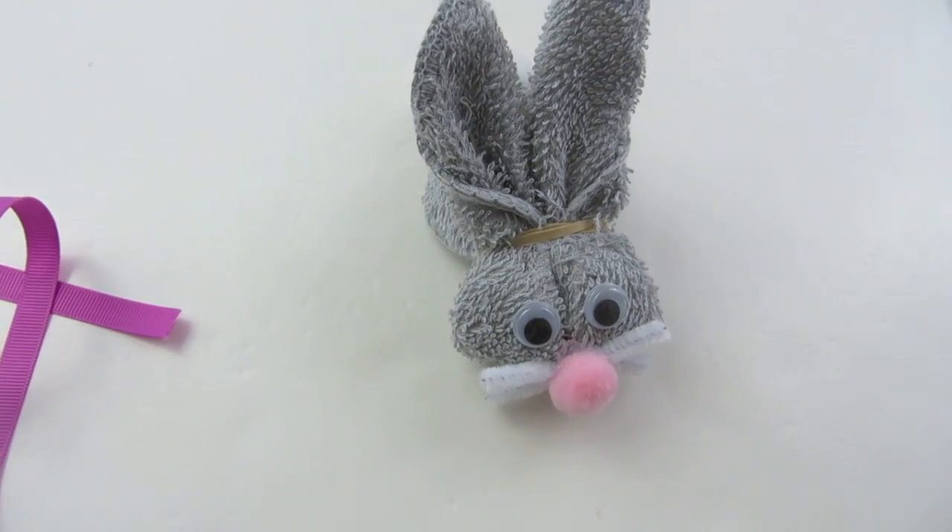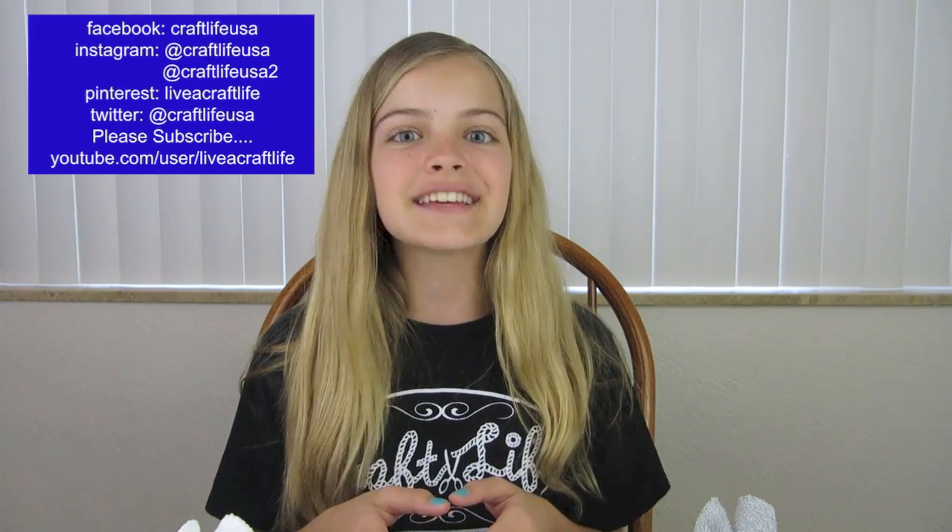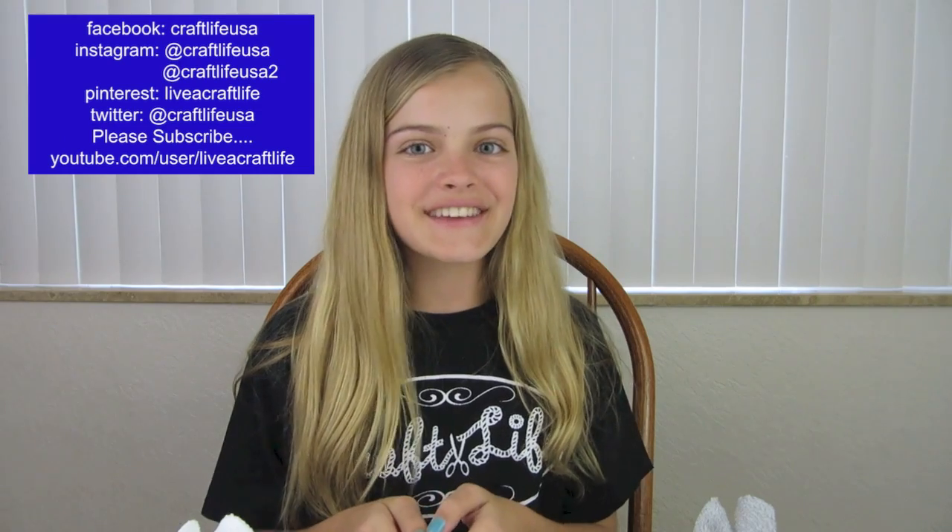And now you are finished! This is what it looks like when it is done. These bunnies make great gifts and decorations for spring and Easter. I hope you enjoyed this video — if you liked it, please give it a big thumbs up. If you make some, I would love to see them — my Instagram is CraftLifeUSA, so please tag me in a photo. Please don't forget to like us on Facebook, put it on Pinterest, and subscribe right here on YouTube. I hope you are living a craft life just like me. Thanks so much for watching. Bye!